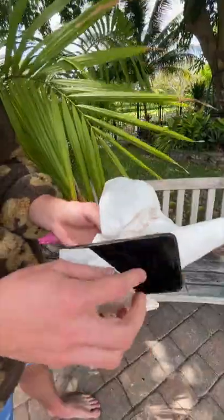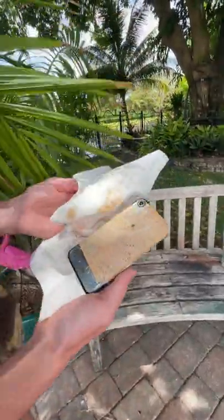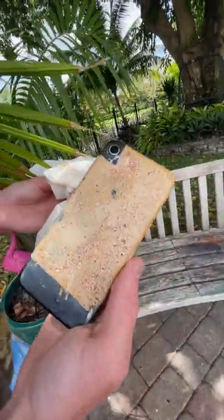I walked back to the original place, peeled the tape off, and then just started rubbing it off with a paper towel. That was basically the best the phone was going to look. You can see it has this white, light orange look with some of the black still sticking through. Honestly, I think it turned out cool.